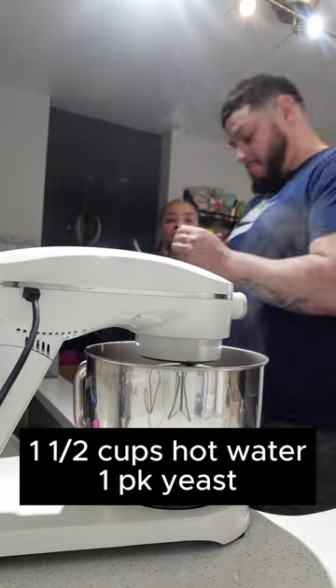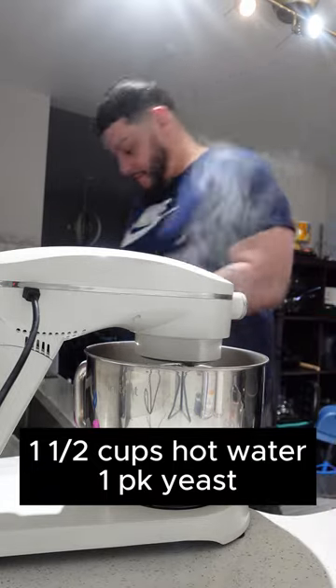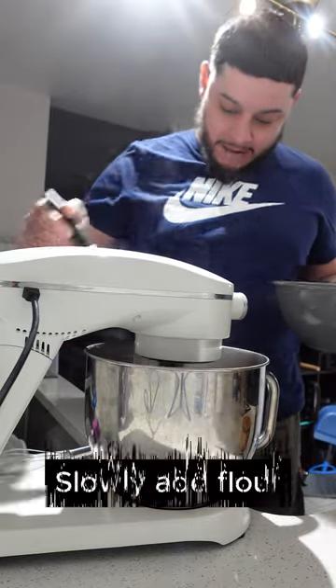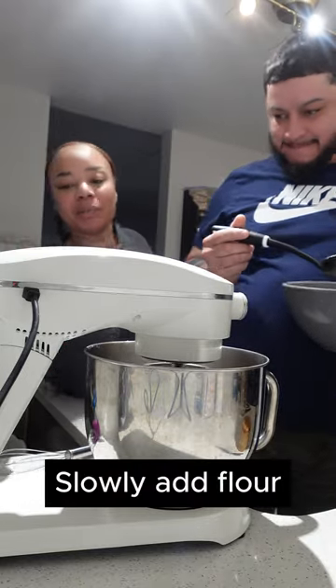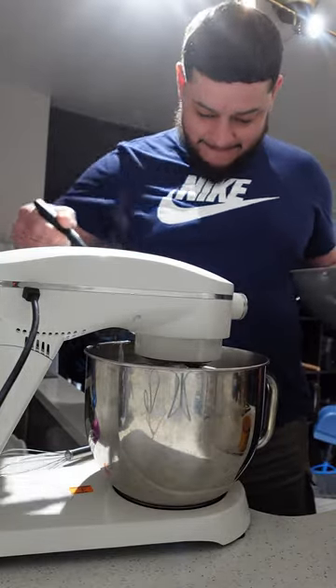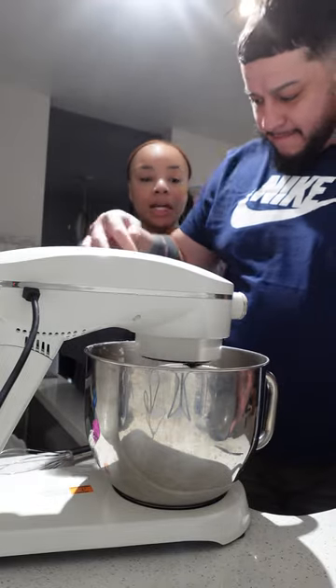You're going to start with your water and mix your yeast into your warm water until it's all combined. Once it's all combined, you're going to slowly start adding your flour, approximately one cup at a time, until everything is all combined.